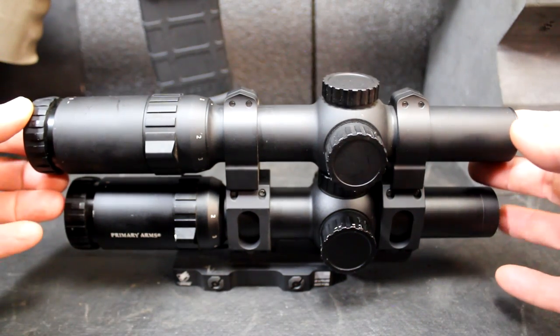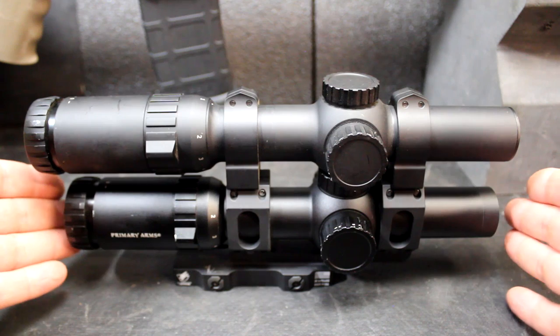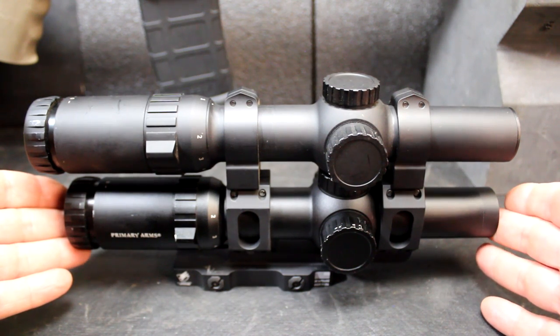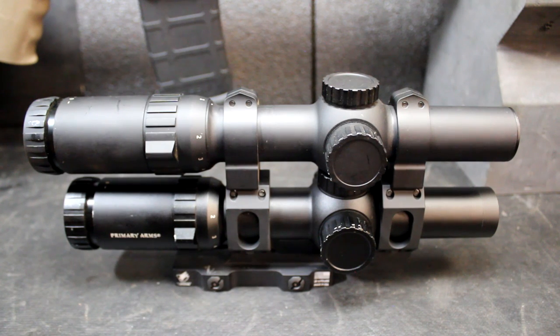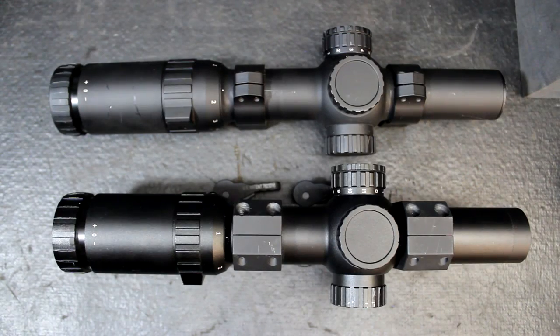The Gen 2 weighs 17.6 ounces, whereas the Gen 3 weighs 15.7 ounces — about a 2 ounce difference on top of that. But guys, the biggest difference is in the ACSS reticle system.